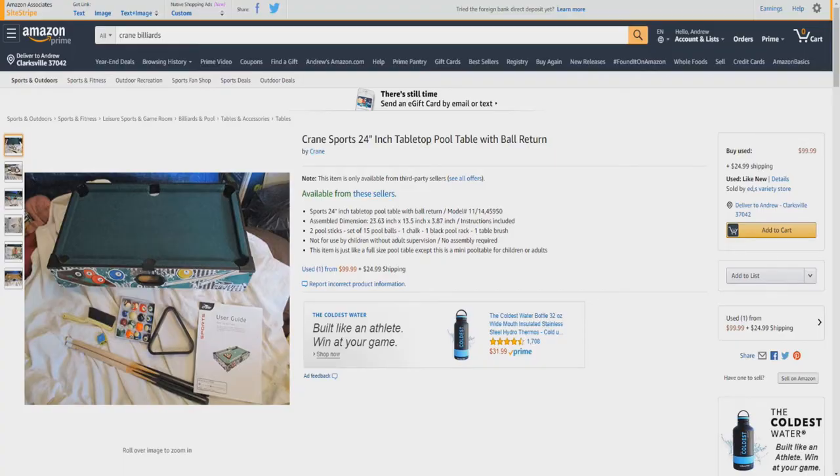Hello and welcome to Unboxing. Today I'd like to introduce you to the Crane Sports Tabletop Billiards Table — a 24-inch tabletop pool table with ball return. Assembled dimensions are 23.63 inches by 13.5 inches by 3.87 inches.